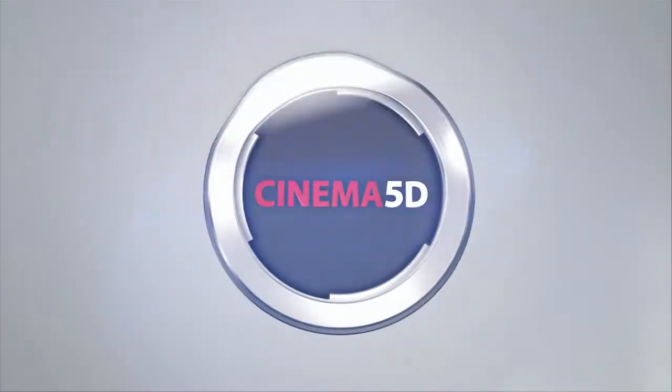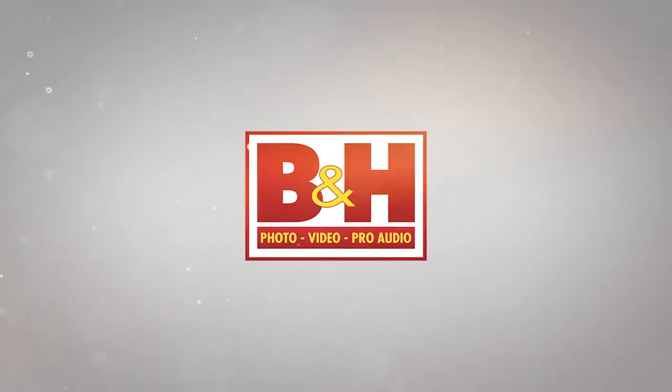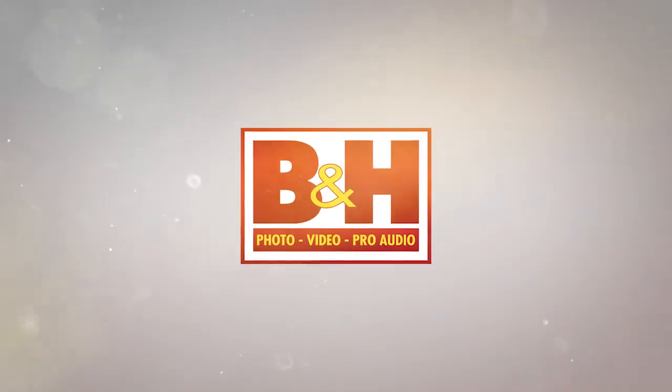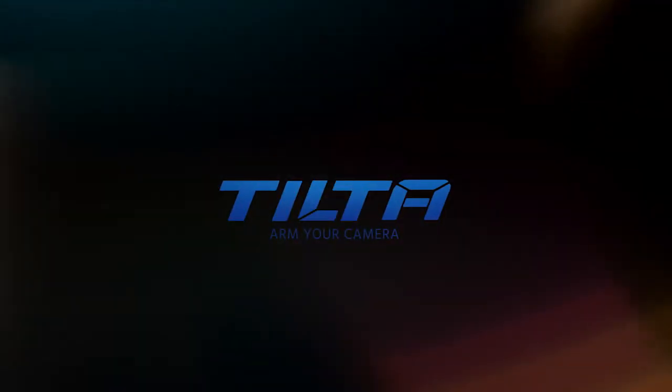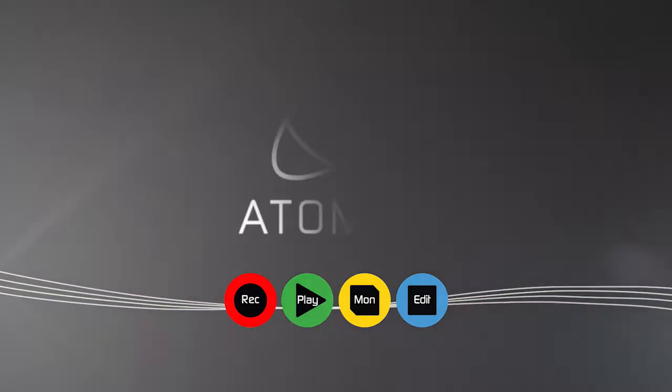Cinema 5D at NAB 2016 is brought to you by B&H, the professional source for all your video needs; TILTA, arm your camera; Artlist, inspiring music for your films; Blackmagic Design, creating amazing solutions for film, post-production and television; and Atomos.